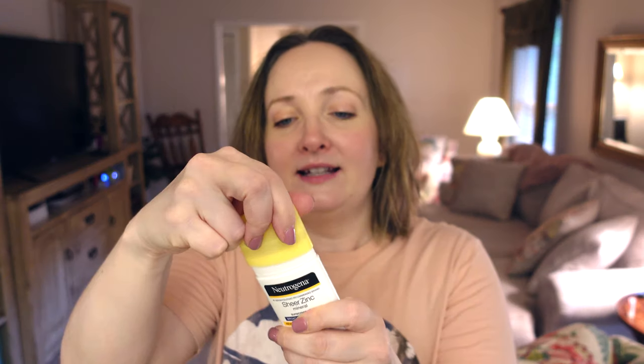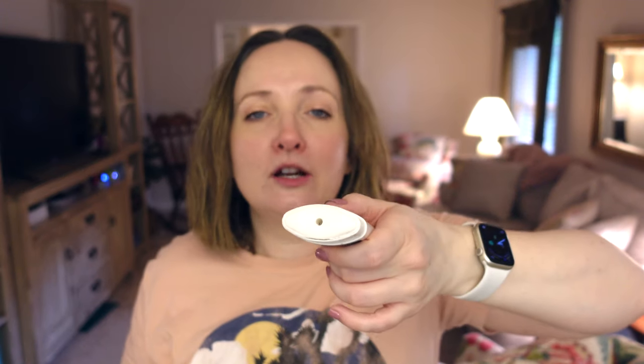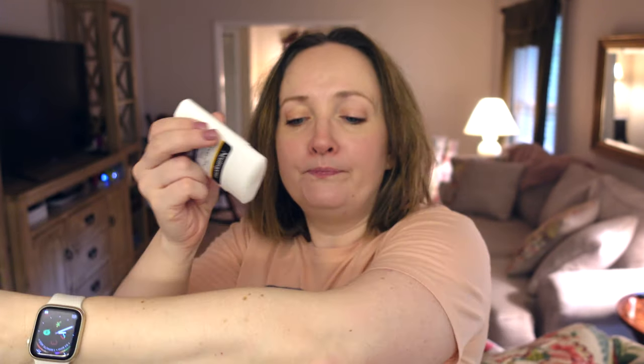It's a stick, and one of the cons is that it does get stuck in the lid occasionally and you have to wiggle the lid off. But look at this — it looks like it's going to go on white and thick and pasty, but no. You rub it on and it has just a tiny white cast, then you rub it in and it disappears. It says it's fragrance free but it has a clean scent that we like.